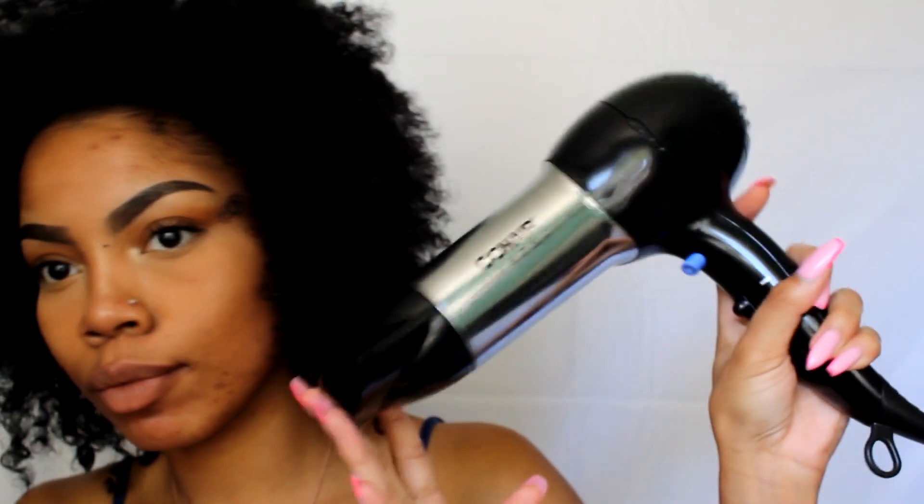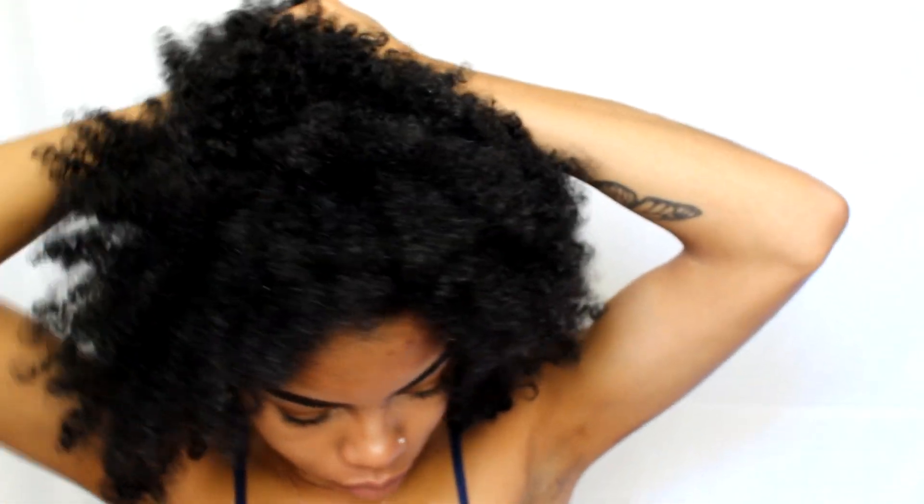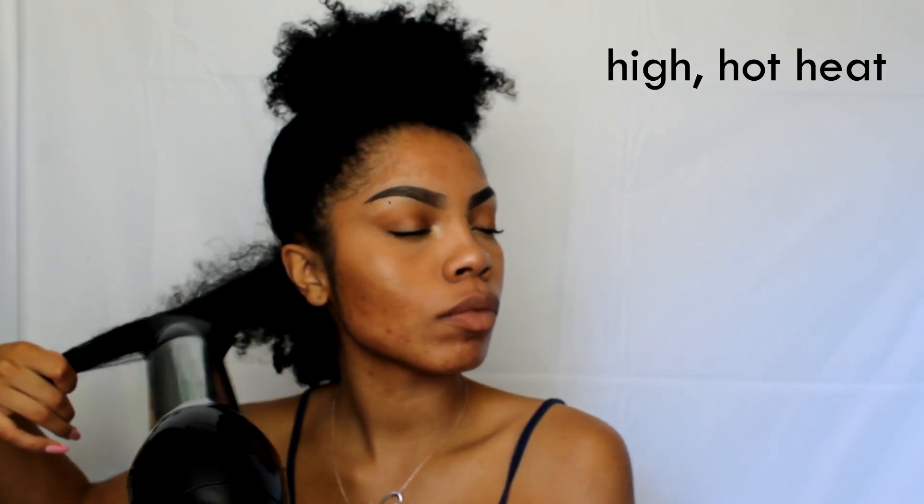I'm going to take my Conair blow dryer and use it on the hottest setting at the highest speed with a concentrator nozzle and a paddle brush. I section off my hair in large sections, clip the rest, and use the tension method when blow drying. The paddle brush really helps get in and get those curls stretched out.